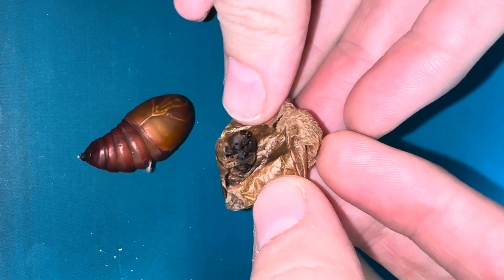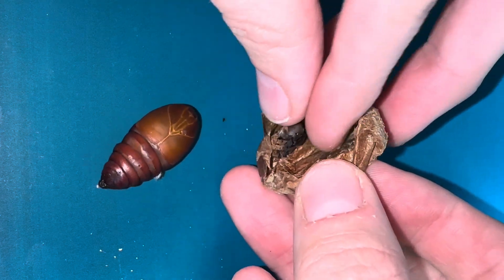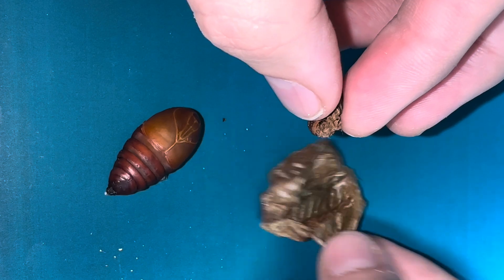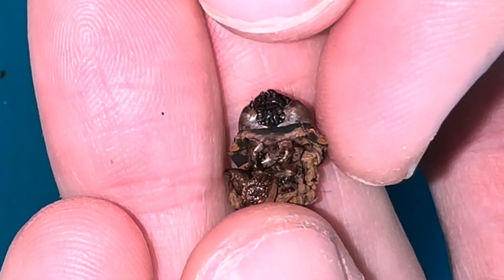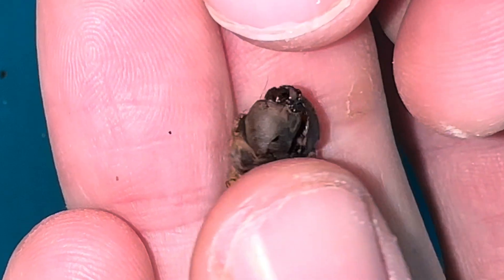Let's have a look at the final moult that's still in the cocoon. It's a little like a snake shed but a very small version. You can just about make out the caterpillar's face.